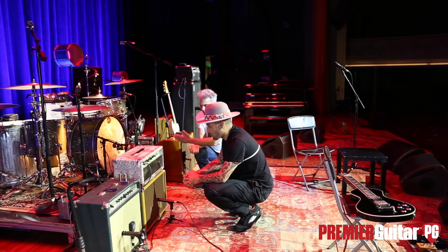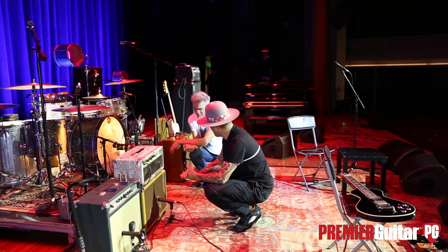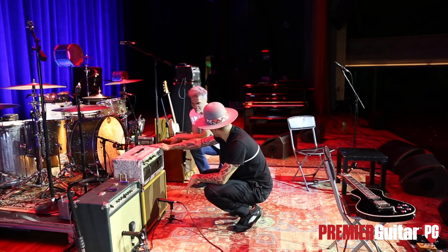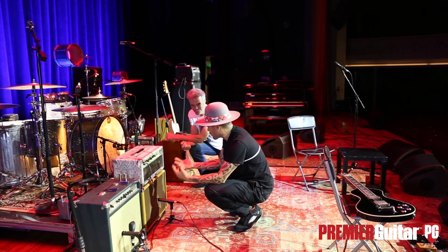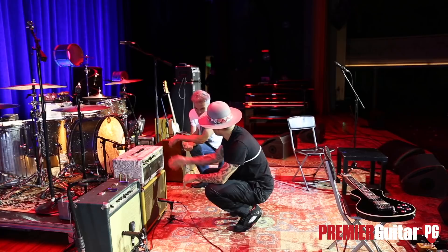So he contacted me. He has an arsenal of gear and he was letting his two main ones go — number two and number eight. He gave me first call, and we made a point of it. I said, nevermind what was played through which one — I just want the one that sounds the best for what I'm trying to do. So I plugged them both in and I ended up with eight.